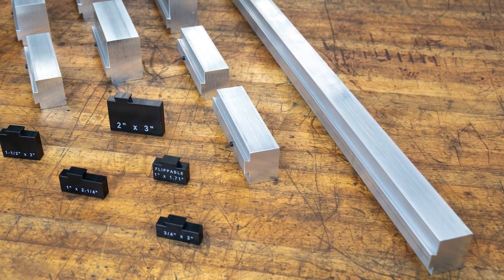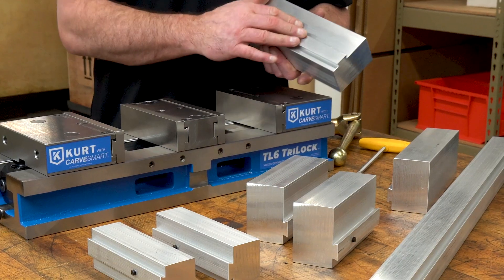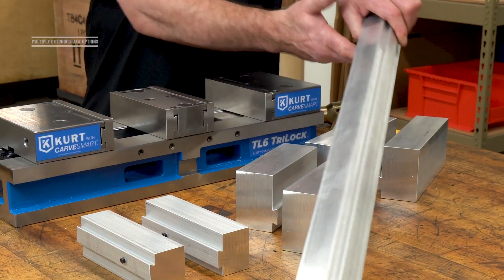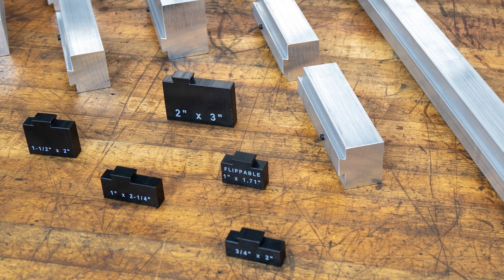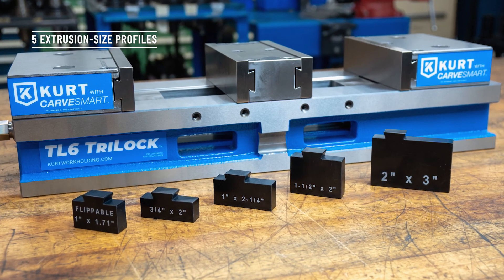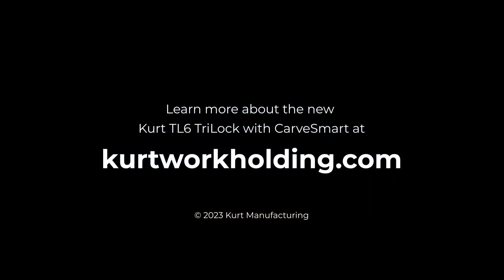The best thing about the CarveSmart jaw is not only are they quick and easy to replace and change, but we use extrusions that will ship to you up to 94 inches in length, or we'll cut them in six or eight inch lengths with relocating pins. We have five size profiles ranging from as big as two inches by three inches down to as small as three quarter by two inches. Thanks for learning about the Kirk Tri-Lock Vise with CarveSmart. For more information, go to KirkWorkHolding.com.